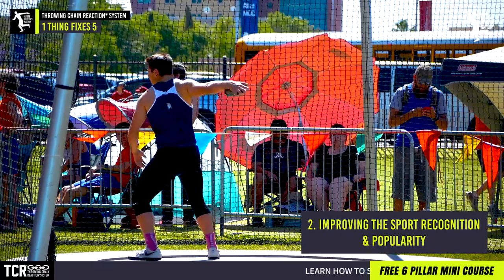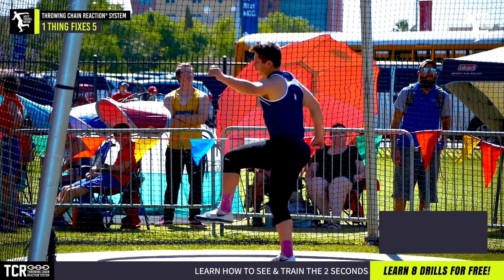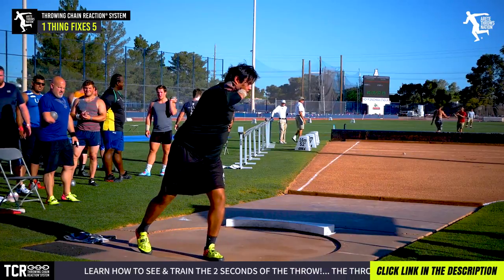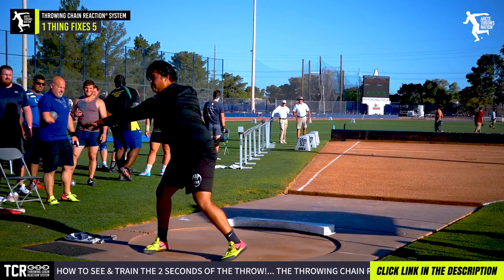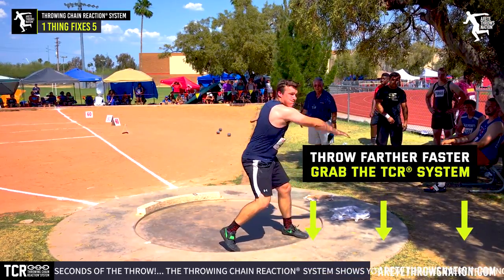And two, by doing that, the big mission is to improve the sport and improve the recognition and the popularity. The way we're going to do that is we're not going to let talent slip through the cracks — that's really our driving mission. One of the things we're doing is teaching you one thing fixes five, and that's what we're talking about in the chain reaction.